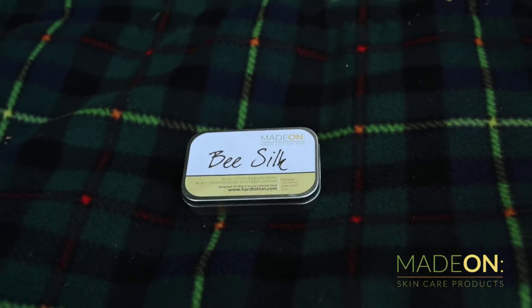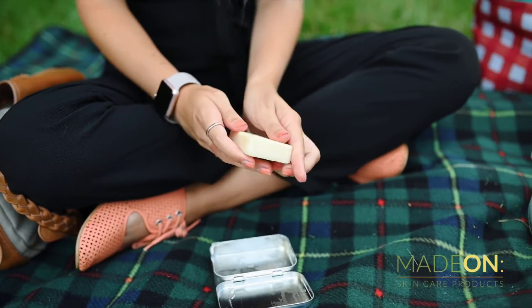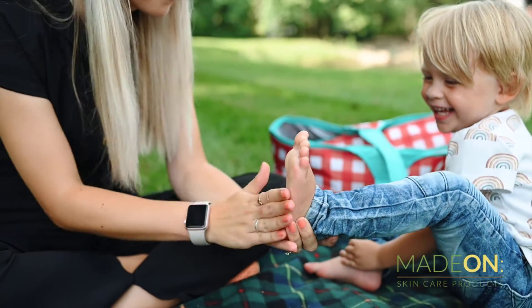Have you tried a hard lotion bar before? It's made with only three ingredients, and it's the perfect solution for the splits and cuts in your hands and feet. To apply, just rub the bar over your skin and your body's warm temperature will absorb the ingredients into the skin within minutes.